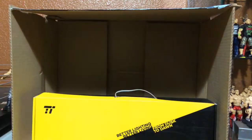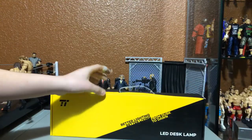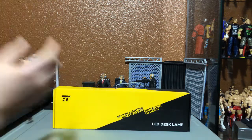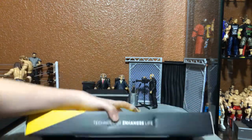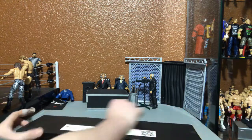Oh that's right - I forgot I ordered this. That big box was very unenthusiastic because there wasn't that much in there, so I don't know why Amazon used such a huge box. Here we have a lamp. I'm probably gonna put it on the table right over here so it can shine onto the unboxings, and it can also be moved to shine onto the ring wherever I'm animating. I want to upgrade the quality a little bit because I hate the shadows made in the ring.